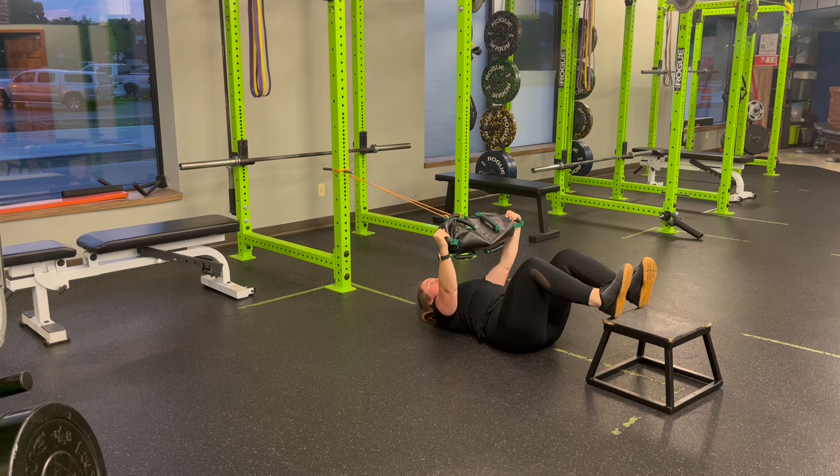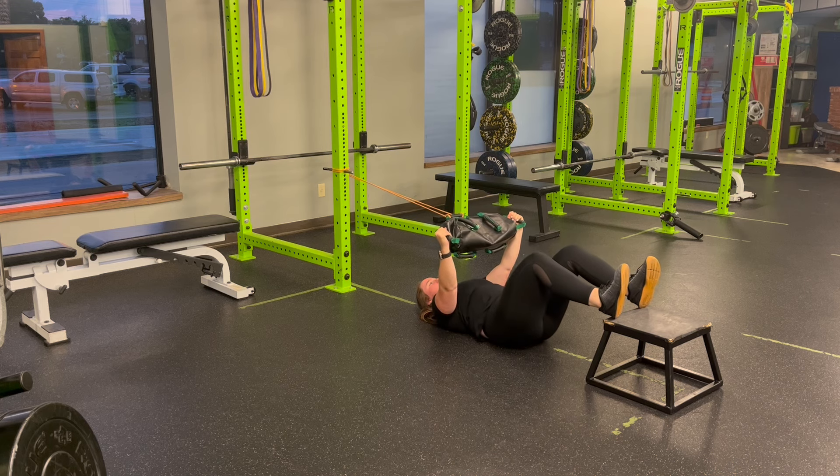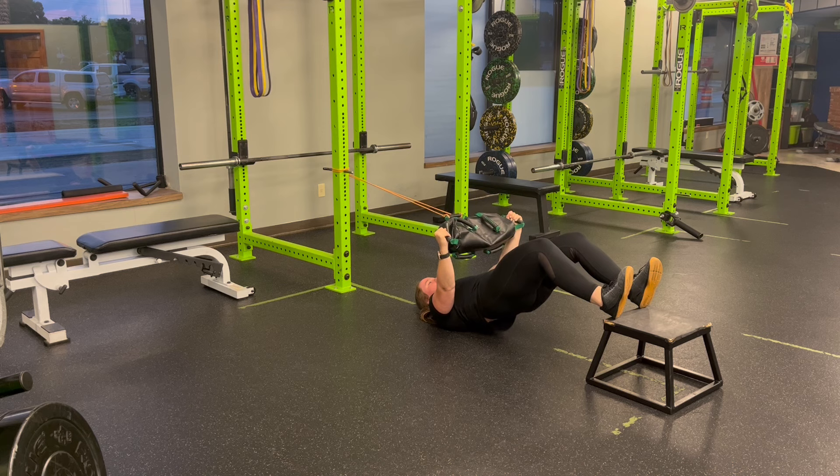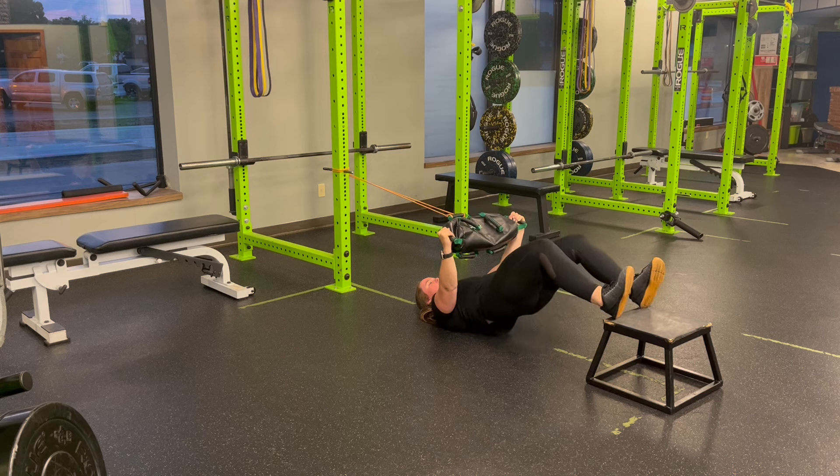From here, we're going to glute bridge, pushing through our heels that are on the step, peeling that spine off the ground, squeeze the butt, and lay it back down. Keep that butt squeezed as you come up, feel it in the hammies, feel it in the glutes, and let the low back find the ground as you come back to the floor.